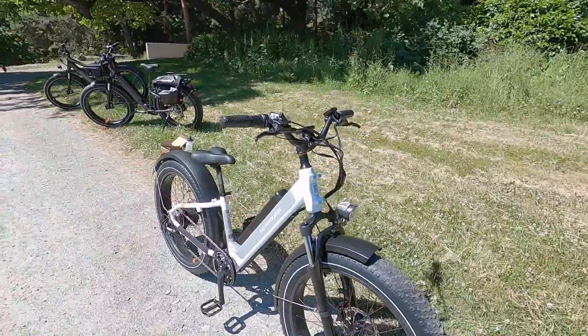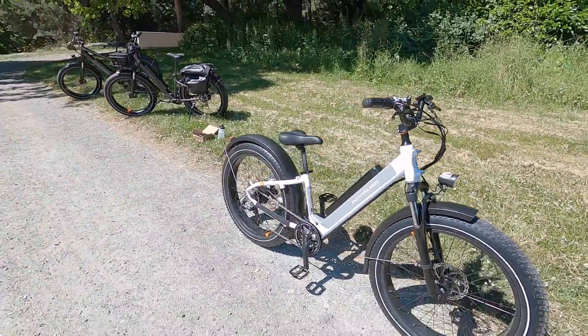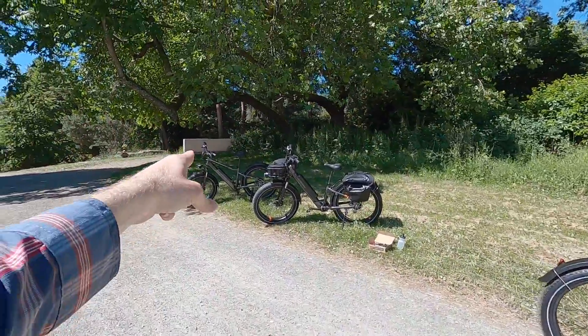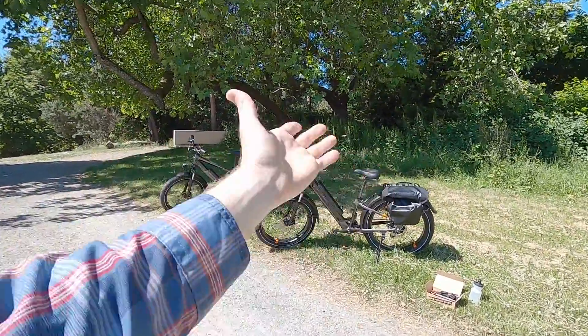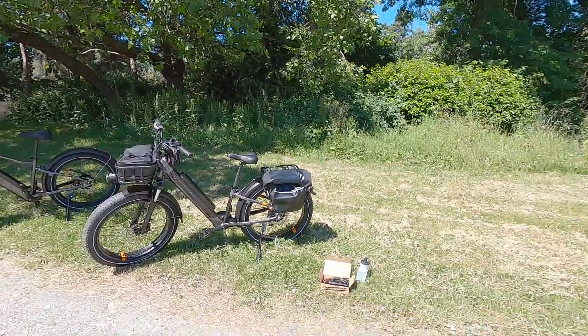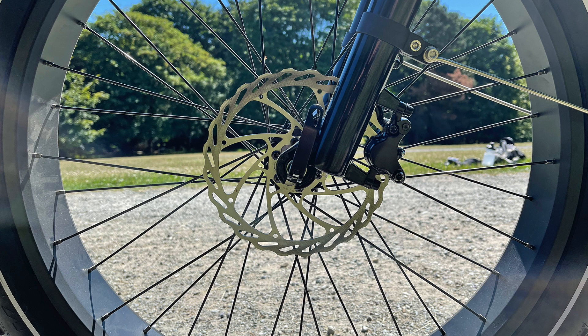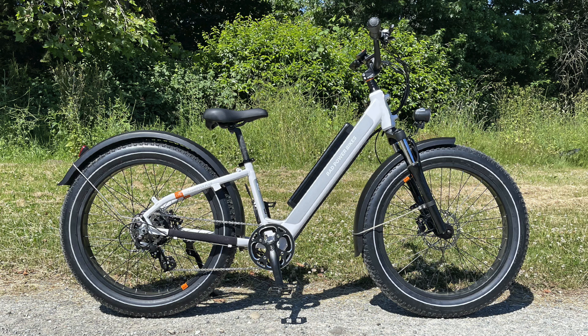This is the Rad Rover 6 Plus, and quite a few things have changed since the last generation. We still have a step-through and a high step, which is set up over there. All kinds of cool accessories that I'm going to talk about in a minute. The price has gone up on this, which I think has to do with supply chain, but they've also added hydraulic disc brakes and improved motor performance.